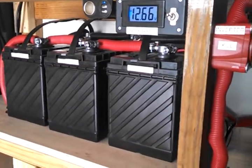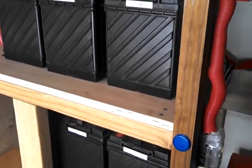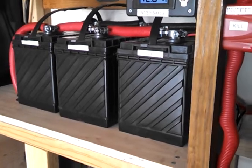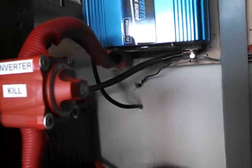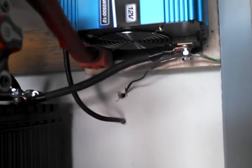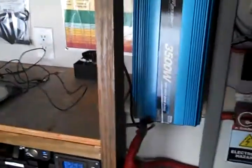Went down to Walmart and got the 29DC batteries — deep cycle. I'm using one gauge in between the batteries and I'm using zero gauge going up into the inverter here. Grounded — sunk a grounding rod down there. Works really good.